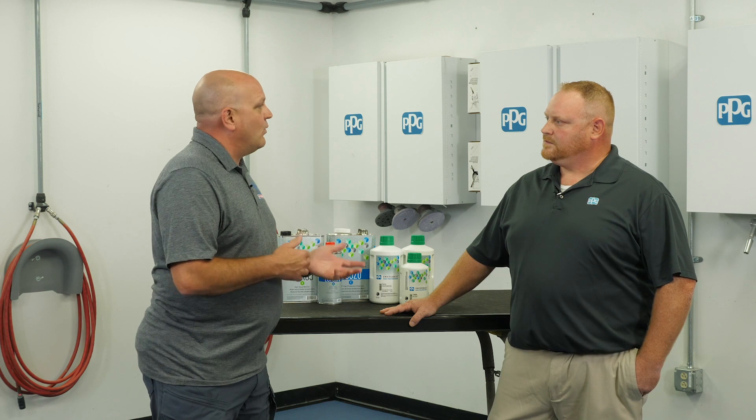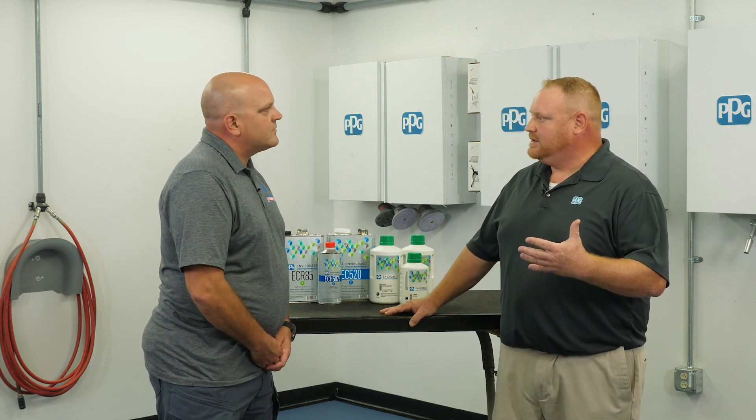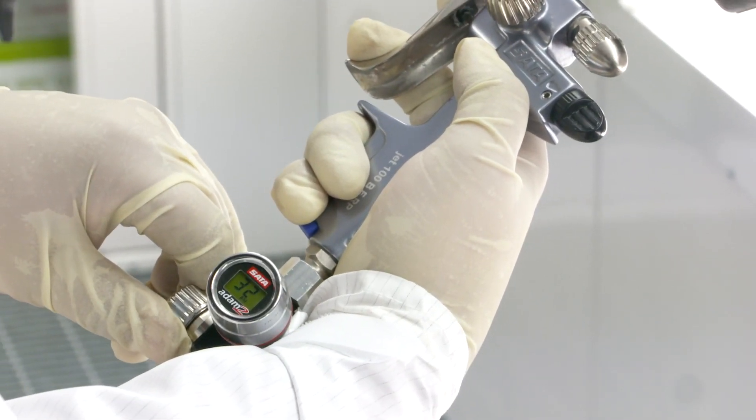What other tips can you offer for applying waterborne materials in extreme conditions? I think one of the main things is being visual. If we see something going down dry and it doesn't look like it's wetting up correctly, we need to make a change. Very easy to do one or two things to change that — your overlap, tighten that up to get a little more material to the panel, or turn your air pressure down. Those are the two easiest things you can do.